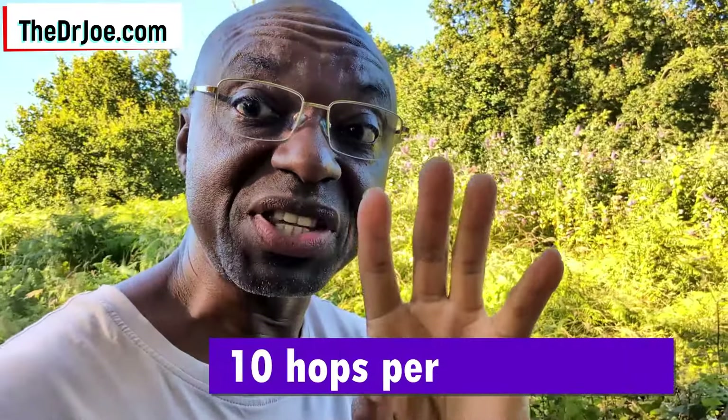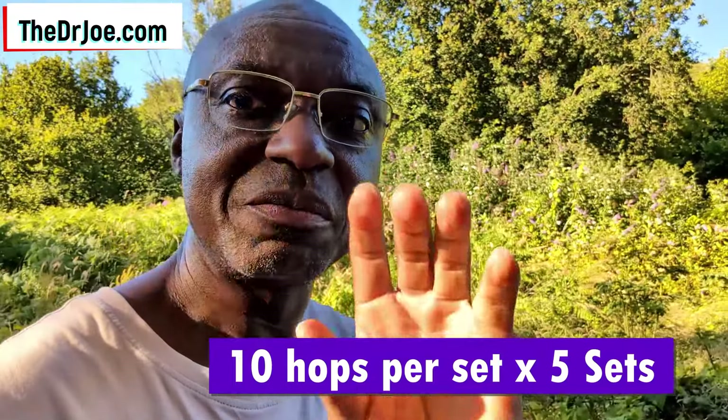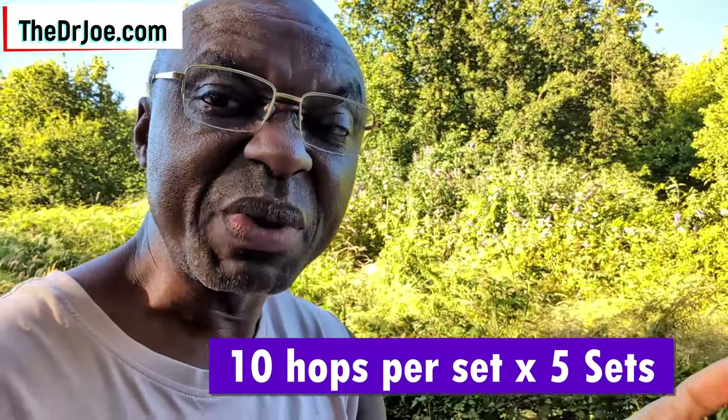Let's talk about the exercise that is going to help us achieve the objective of increasing the density of the femoral bone so it doesn't break in future. The exercise that is backed by research is hopping — leg hopping, or hip hopping if you like. You're going to be doing 50 hops a day. The way to do it is 10 hops per set and you do five sets — so 10 hops per set with a little break of about two minutes in between, rest and then do another 10, and so on. A total of 50 hops per day.